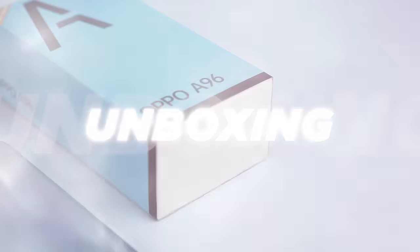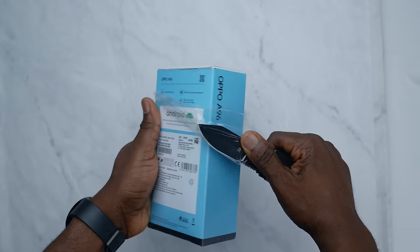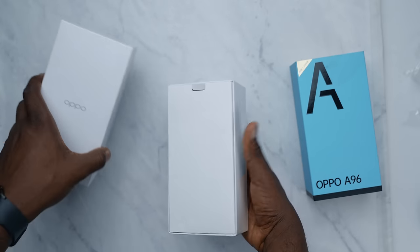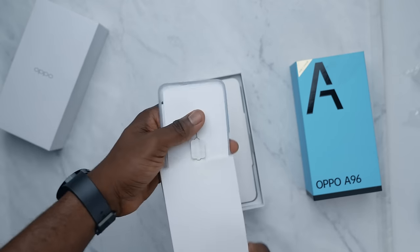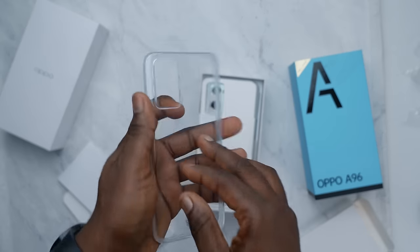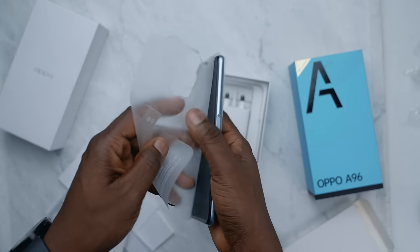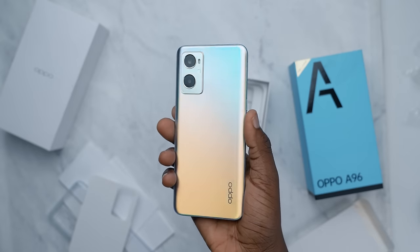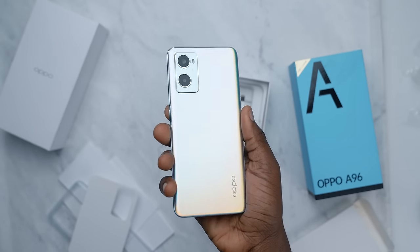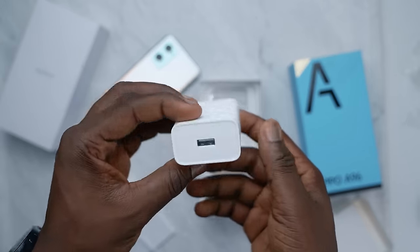Starting with the unboxing, the items that come in the box are just about everything you would expect. Once you take out all the packaging and open the box, the first thing you see is the case that contains the SIM ejector tool, the safety guide, booklets, and of course the silicone phone case. The next thing in the box is the device itself in its pretty interesting design. At the very bottom of the box is where you get the 33W fast charging brick and the Type-C USB cord.